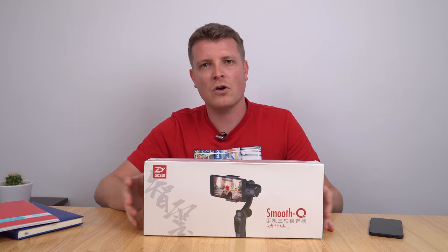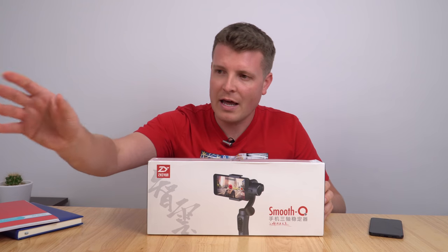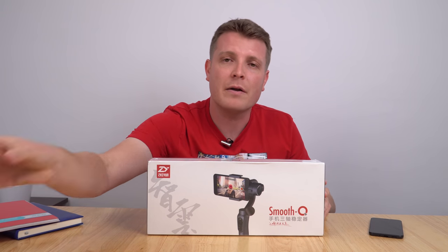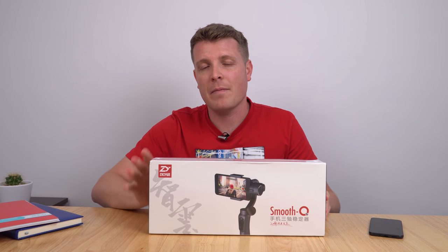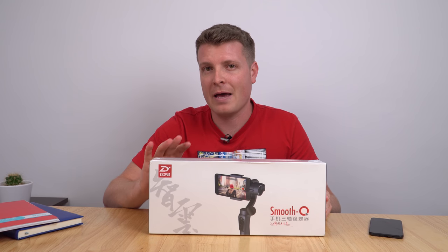This is the Smooth Q, a new mobile gimbal from Zhiyun. I reviewed the Smooth C last year and it was pretty good. This is a decent gimbal. The improved version now gives us up to 11 hours of battery life, and that battery pack can actually be doubled up to be used as a portable power pack.